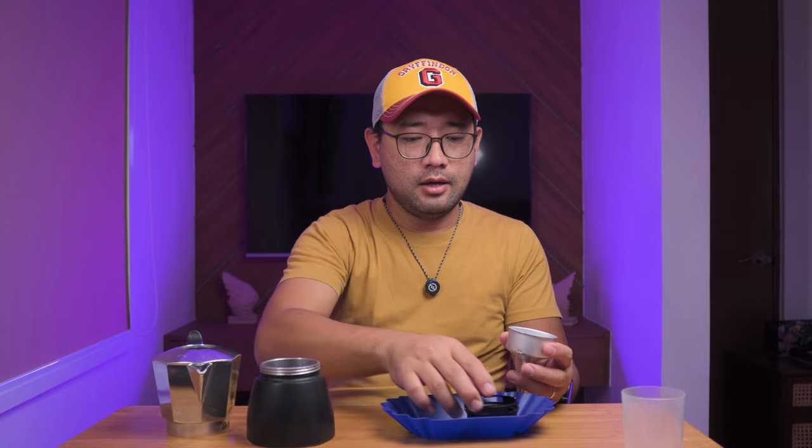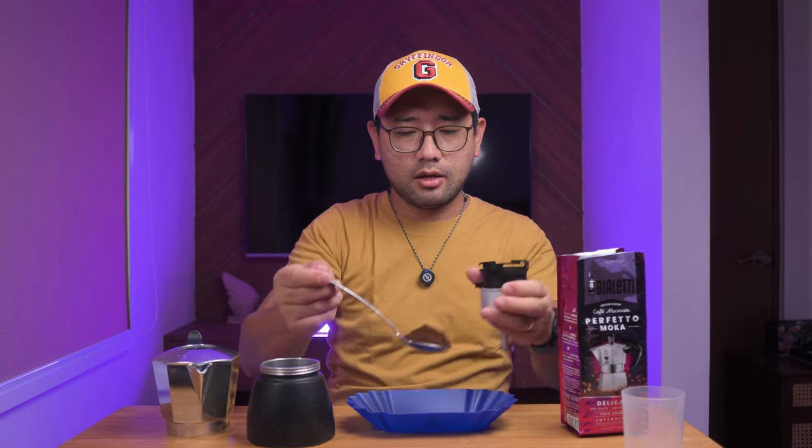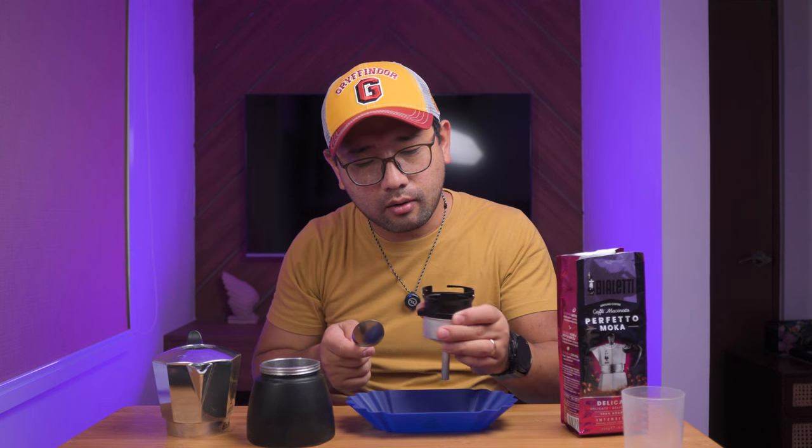Now we're gonna measure the coffee. I'm just gonna use a normal dosing ring. Of course, we're gonna use the Bialetti coffee grounds that they sent us — this is Delicato. So I'm just gonna scoop the coffee and then put it in the basket. Level it out.